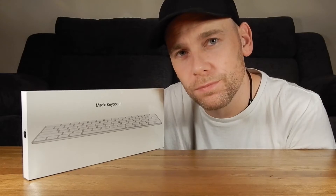Apple's newest Magic Keyboard. Is it worth the upgrade? Is it worth the price tag? Let's find out.